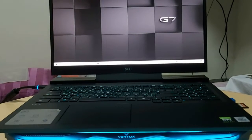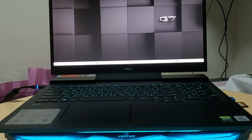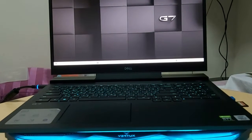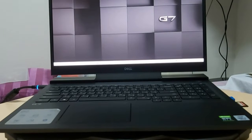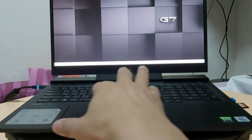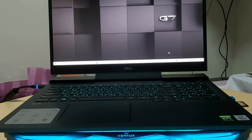Hi guys, welcome back to my channel, Mars Iris channel. Today I'm going to show you how to turn off and on the keyboard light display with different spectrum of colors. Right now we are in the default light settings — this is when you buy a Dell G7 7500 or 7700 series laptop, this is the default light of your original laptop after you start your settings.